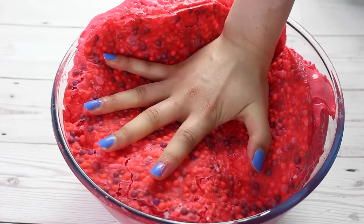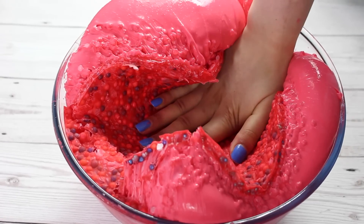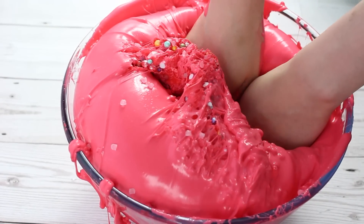Hi guys! In today's video I'm going to be showing you how to make a crunchy dried up floam slime, and I really hope that you enjoy it.